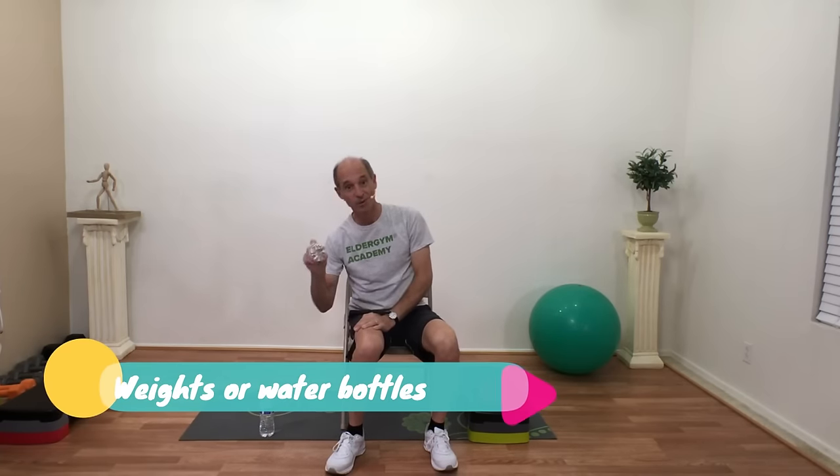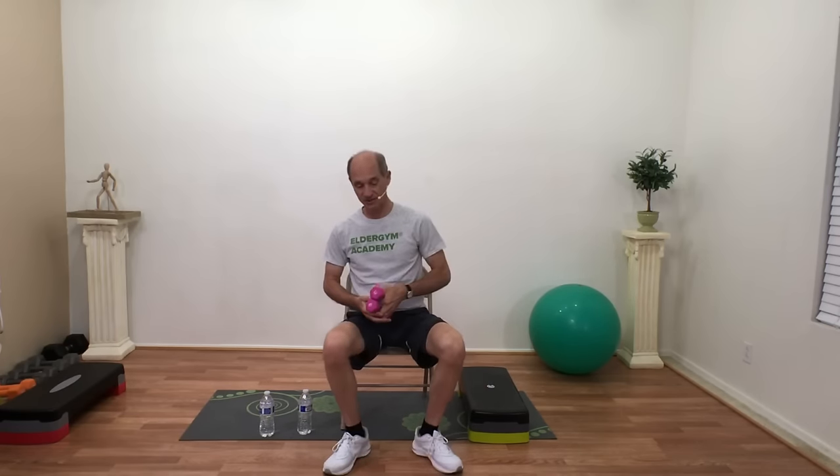Hey guys, thanks for joining me today. We have an upper body workout — all you'll need are some weights or some water bottles and a chair. We're going to be doing the whole thing seated.